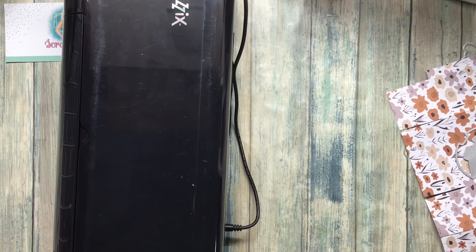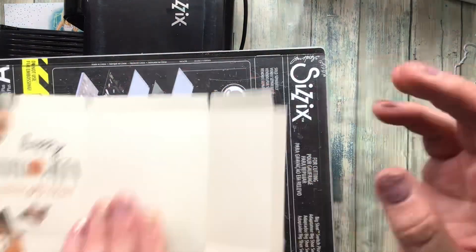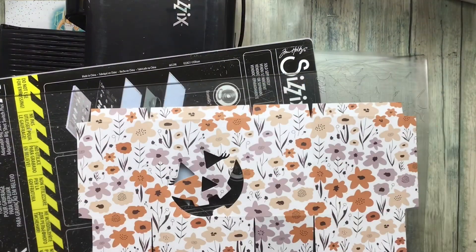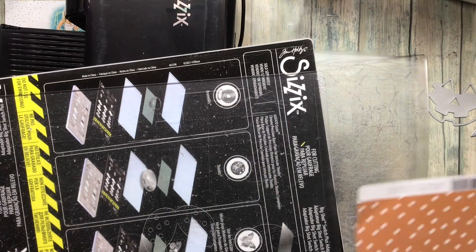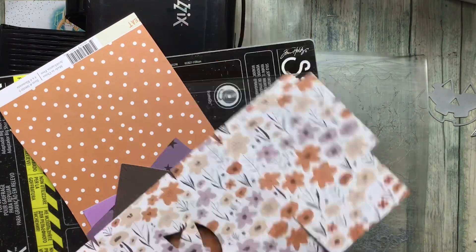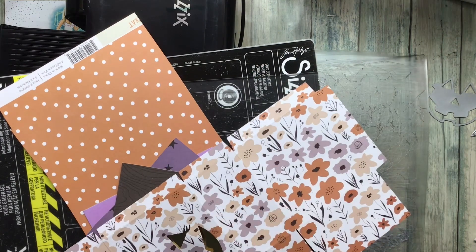It's about a 3 and a half by 3 and a half square section of the bag, and I'm going to place it carefully near the bottom so there's a place to embellish at the top. My prototype had it right in the middle and I didn't have space to embellish. The die did slip just a touch and went down right next to the corner, so I would avoid that.